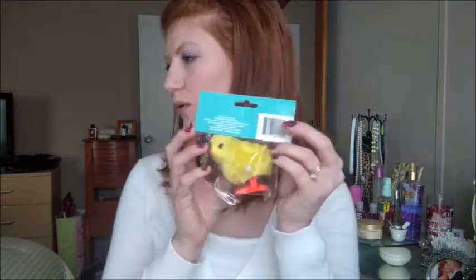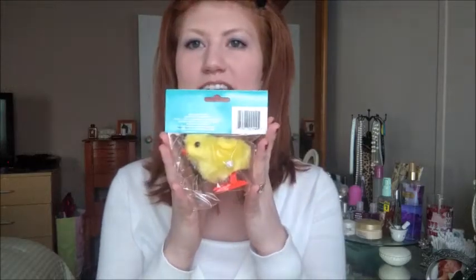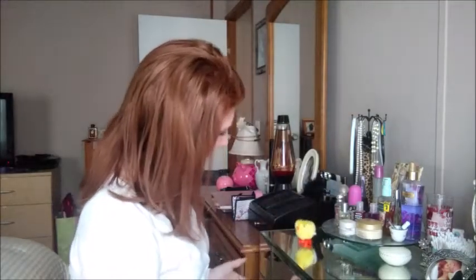I got some Easter eggs, and this is the last thing that we're going to put in her Easter basket. Isn't that cute — isn't that adorable? I love it. Let's see if it works. Yeah, she's gonna love it, so I'm going to put this in her Easter basket.